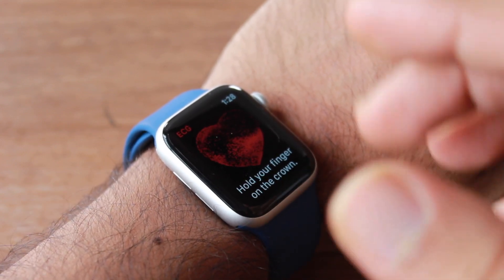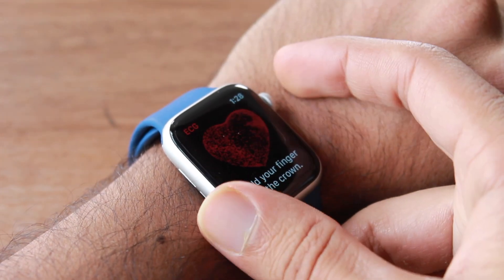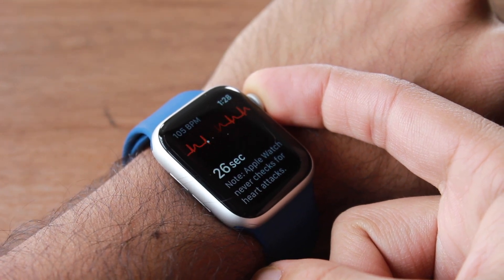After setting it up, it will look like this. You have to hold your finger on the Digital Crown, and it will measure for around 30 seconds.